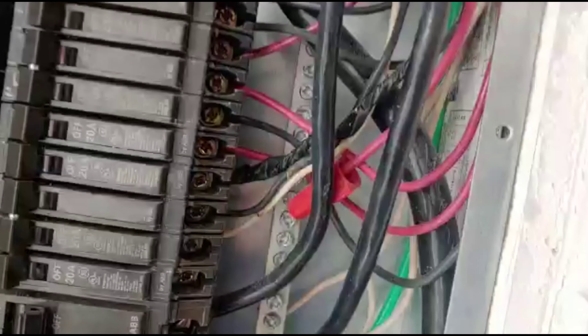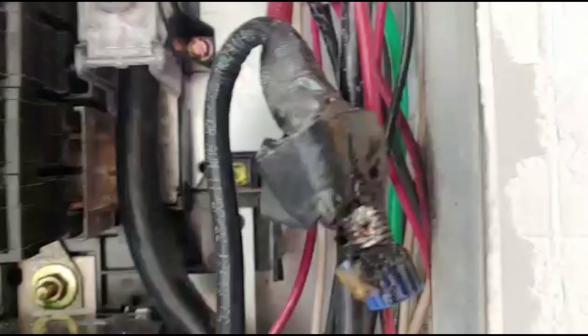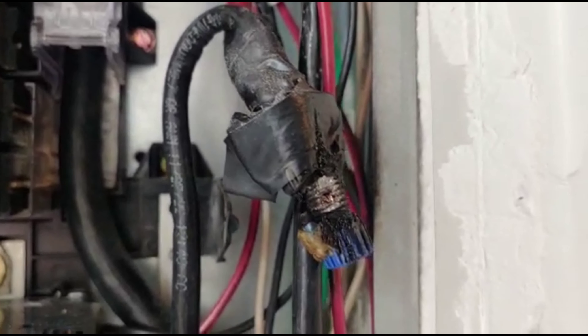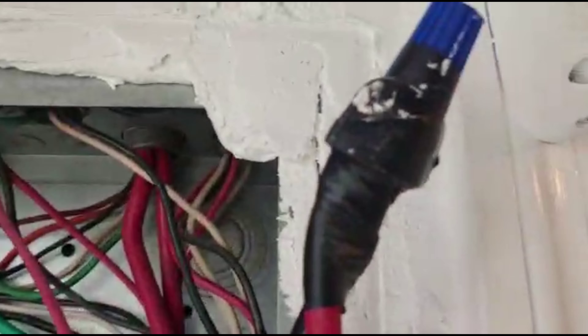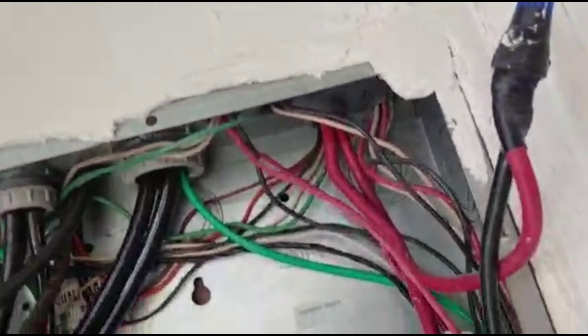The issue was there were aluminum wires coming from the roof and they branched out with copper, and they just used a regular wire nut. The excessive heat created a poor connection. You're supposed to use a special connector anytime you mix copper and aluminum — you're not supposed to do anything like that. I mean, it's one of those rinky-dink jobs they just put this panel in.